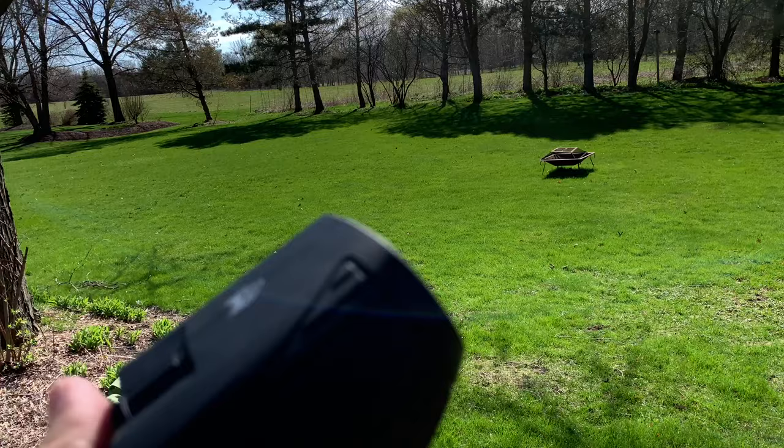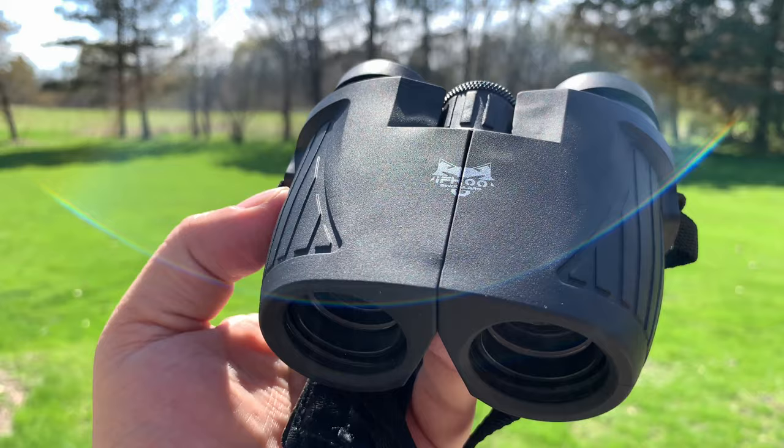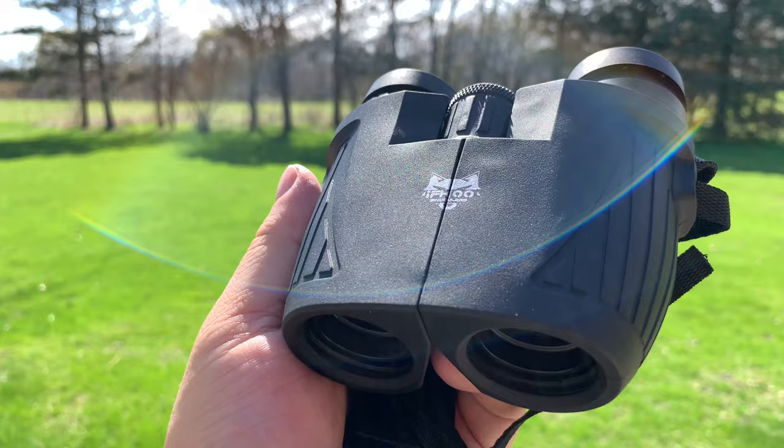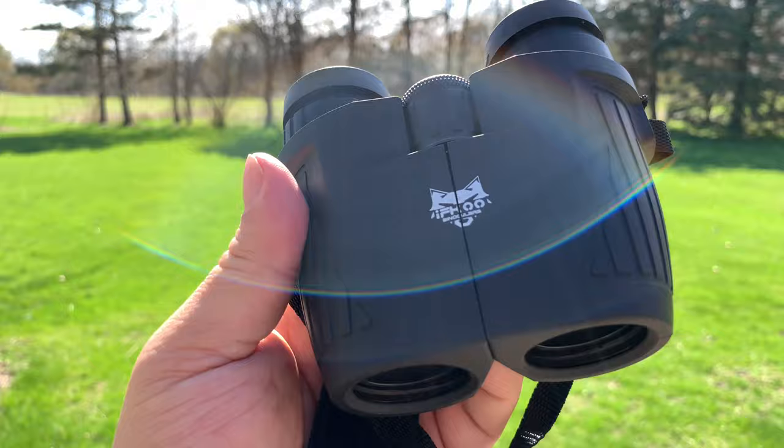Overall a nice little package and they definitely work. I'm pretty impressed with these and they won't set you back a lot of money. If you just want to have these even in a glove box, your bug out bag, or your day pack, something like that, I think these will make a great addition. The neck strap is really useful for holding them around your neck. Pretty cool. I'll put a link to it in the description. Peter Von Panda out.